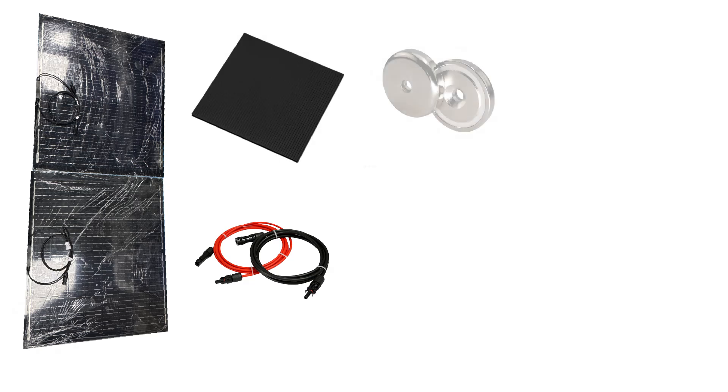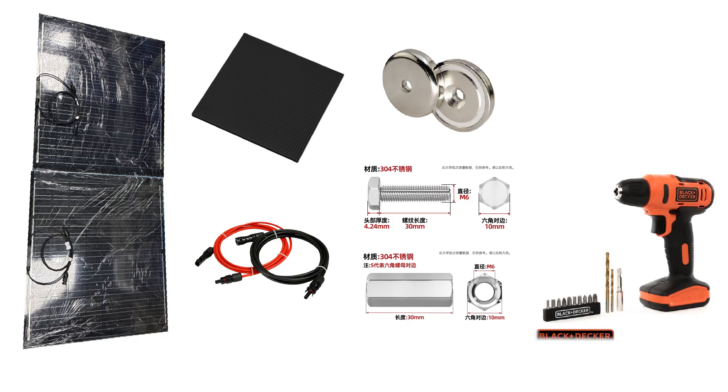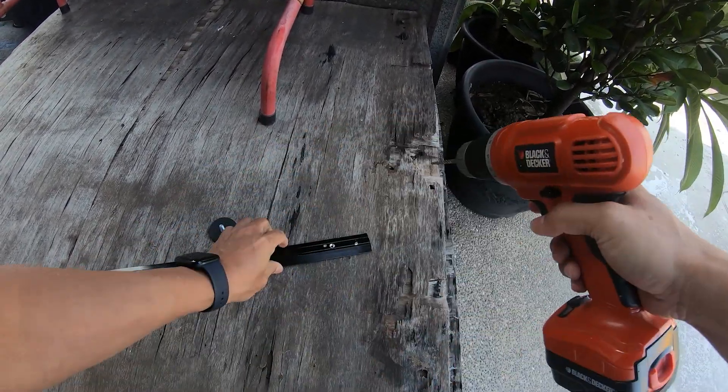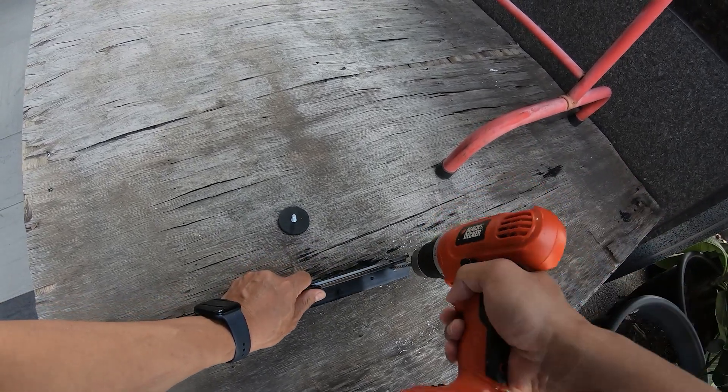This time I'll be using two 100-watt solar panels, MC4 extension cables and connectors, PP corrugated boards, strong neodymium magnets, screws and nuts. For tools I'll need an 8-millimeter drill, tape, and other basic tools. With all the materials and tools ready, I started with the prep steps based on the design — first I drilled six holes in the aluminum bar to match the magnet screws.